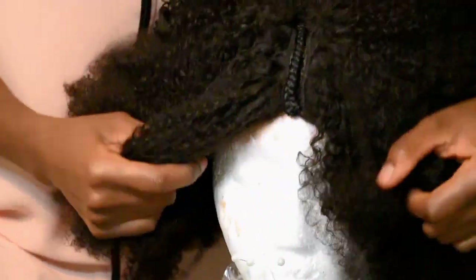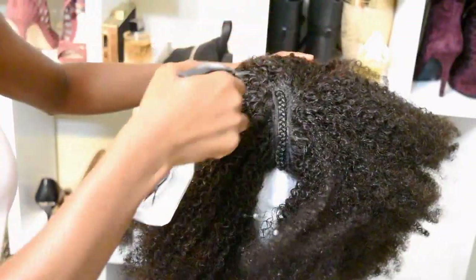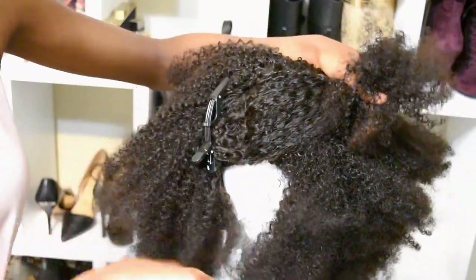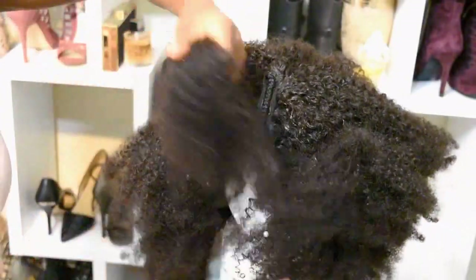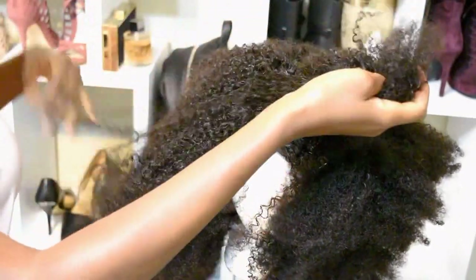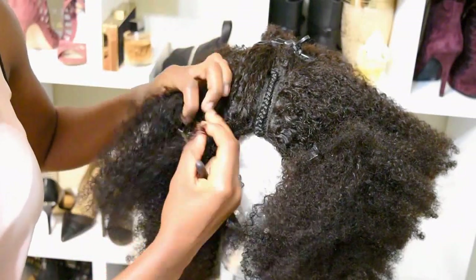Now that I've sewn my braid onto my cap, I'm going to flip the wig over so I can get to work closing that gap. I'm going to use warm water — warm water makes it so much easier to work with kinky curly hair, especially my own natural hair. Manipulation is like a hundred times easier. I'm going down one inch, securing the hair so nothing gets in the way, and taking just a very small section to use on the part.